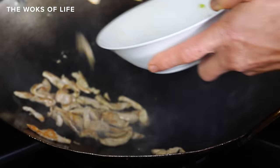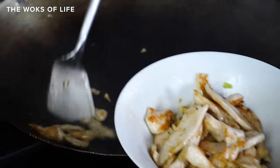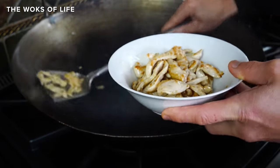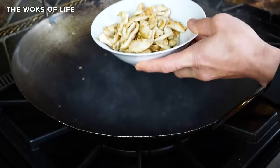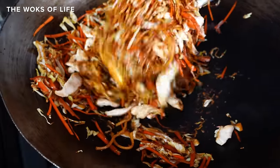We have guides to velveting and marinating beef, pork, chicken, and shrimp for stir-fry on the blog. A good rule of thumb is about 8 ounces of protein per batch of lo mein. If you're using cooked meats, there's no need to reheat them before you add them to the wok — just add them at the same stage you would add the pre-cooked meat back to the wok.